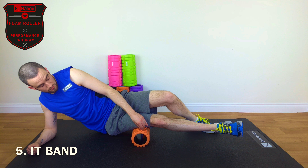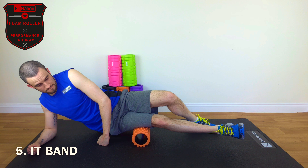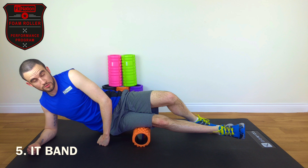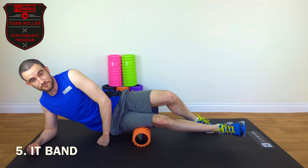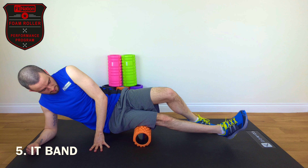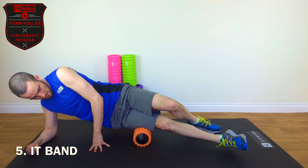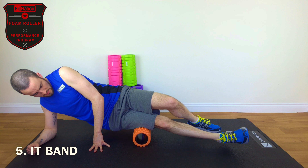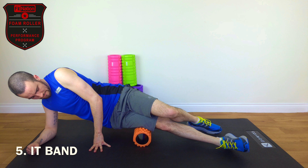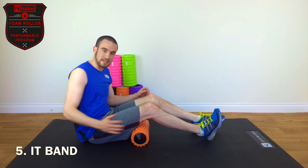Let those trigger points on the roller get deep into the muscle. Then once those 20 seconds have passed, we'll do our five cross friction rotations: roll the foot down, roll the foot up — one, two, three, four, five. That is our ITB on the right hand side, and then you would repeat that for the left hand side.